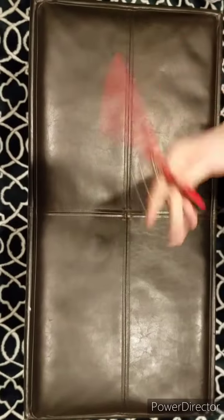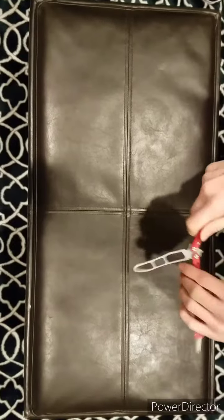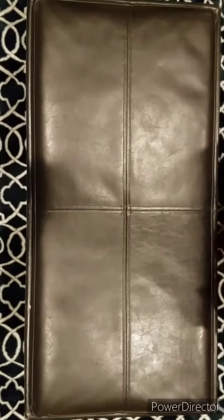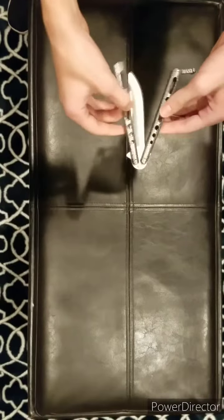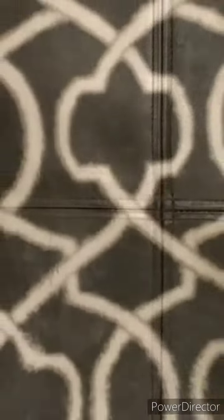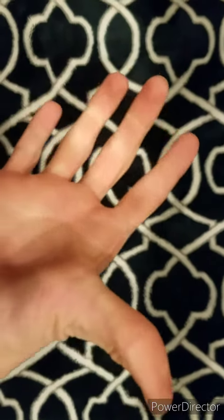Remember, when practicing this flip, use a trainer like this one, or it won't cut you. And not a real blade like this one. Drop a like like he dropped the knife. I didn't mean to.